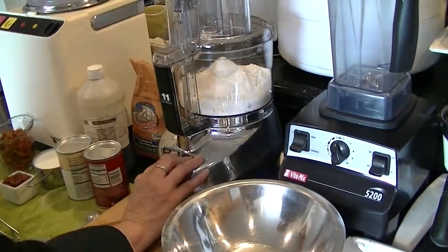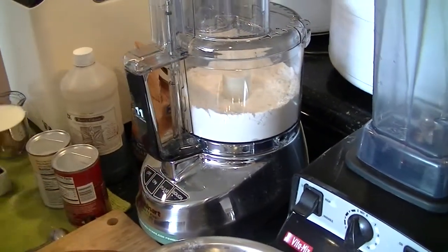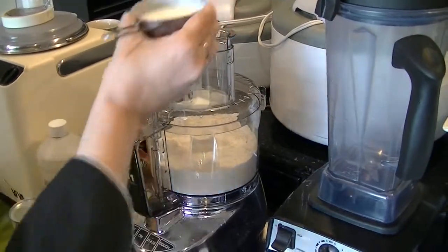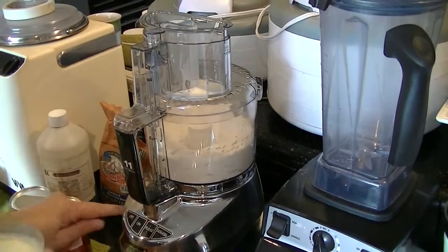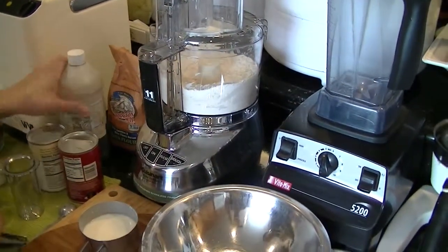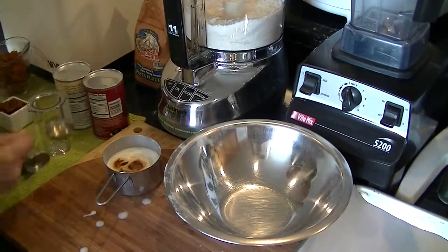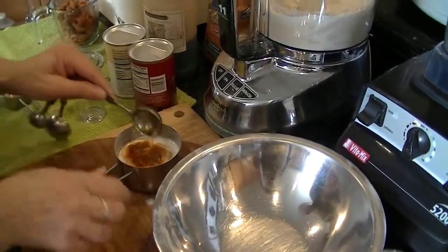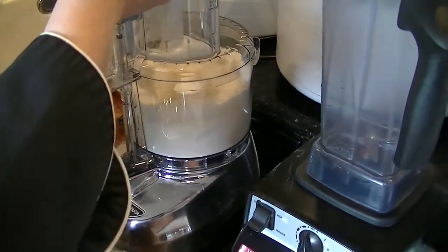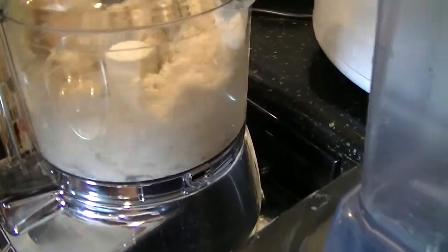Now I'm going to start to pulse the flour and mix it up well. Then I'm going to add buttermilk — just a small amount since I had a full cup. I'm also going to add to the buttermilk right now close to a tablespoon of vanilla. The reason I'm adding the vanilla to the buttermilk instead of directly to the dough is that it gives me the opportunity to blend the vanilla into the buttermilk. That is important. So I'm going to start pulsing and add the buttermilk and vanilla mixture slowly until the dough comes away from the side of the food processor.